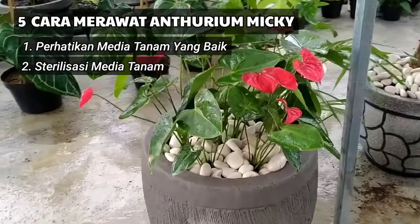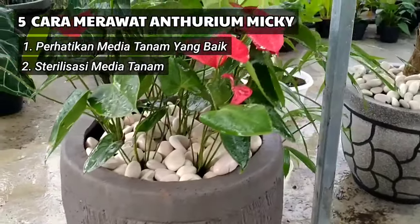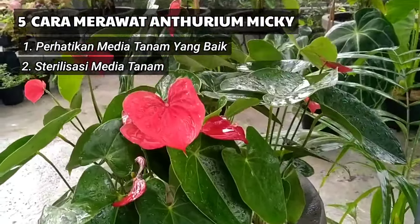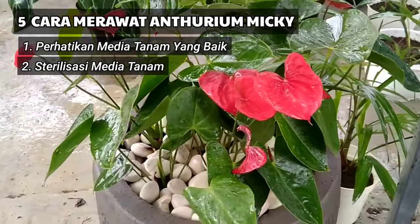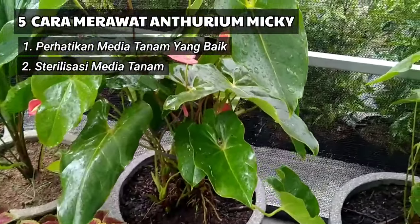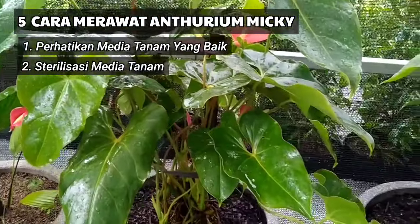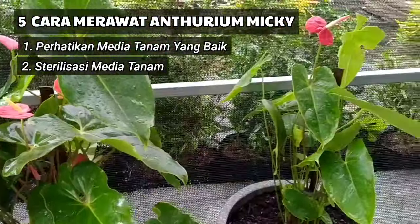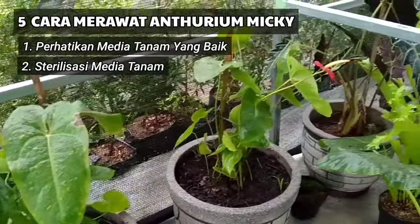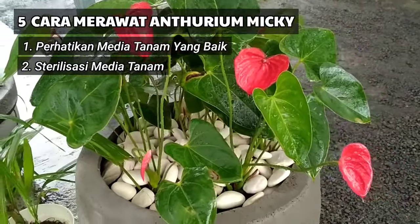Tips perawatan yang kedua yaitu sterilisasi media tanam. Teknik sterilisasi ini bertujuan agar tanaman Anthurium ini terhindar dari hama dan penyakit dari media tanamnya. Sahabat dapat melakukan dengan cara menjemur media tanam menggunakan sinar matahari atau bisa disangrai terlebih dahulu. Sedangkan dengan cara kimiawi, sahabat dapat menaburkan obat furadan ke media tanam sesuai dosis pada kemasan, untuk membasmi dan menghambat pertumbuhan bakteri ataupun jamur yang berada pada media tanam.